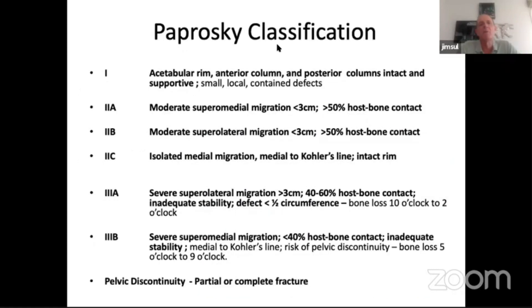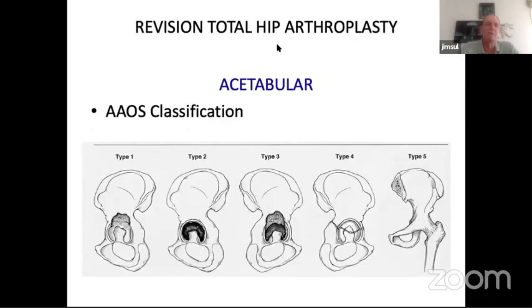The Paprosky type 1 has the acetabular rim and everything intact — basically a straightforward revision. Type 2a and 2b are fairly straightforward — you can normally get away with just a hemispherical cup. If you've got isolated medial migration with a good rim you'll still be able to manage with a hemispherical cup; if the rim is compromised you may need some sort of cage device. The problematic ones are really the 3a and 3b. Type 3as are generally managed in a number of ways with success. The real problem is the 3b where you cannot get good superior support for the acetabular construct, or if you've got pelvic discontinuity. In the AAOS classification you've got segmental defect, cavitary defect, combined defect, type 4 discontinuity, and type 5 arthrodesis.